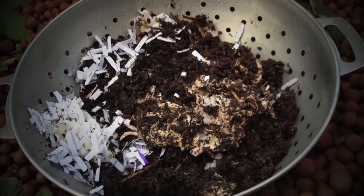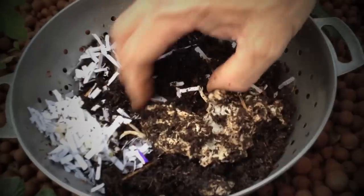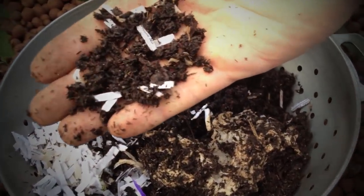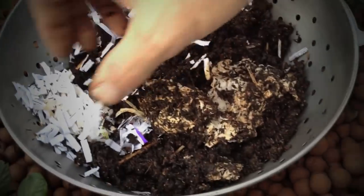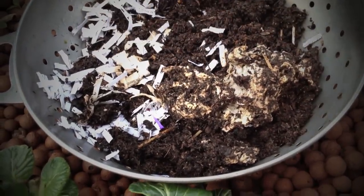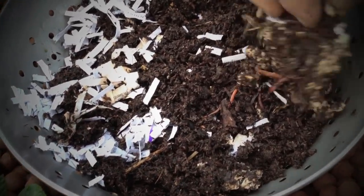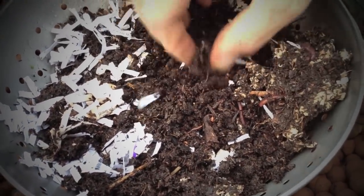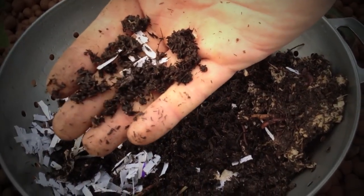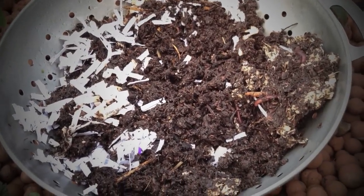We can see now that the worms have buried themselves into the dirt, so we just gently scrape off the top, just make sure we haven't got any in there — looks pretty good — and we just slowly take out the dirt like that. There we can see there's a couple under there, so we'll just scrape these ones off. There you can see, looks pretty good. And we just continue to do that until we get to the bottom.